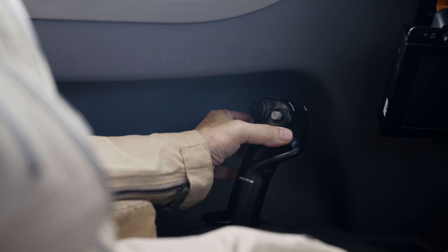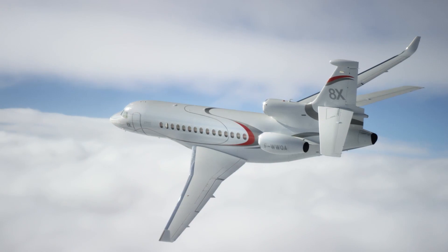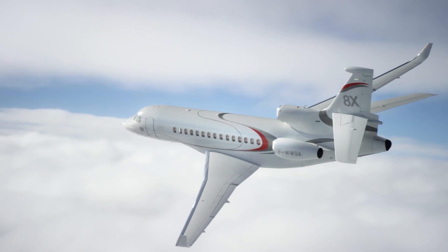Dassault's approach to fly-by-wire design is what's called flight path stable, which means wherever you put the side stick, the airplane will continue flying on that trajectory. It's very simple, intuitive, and easy to fly.